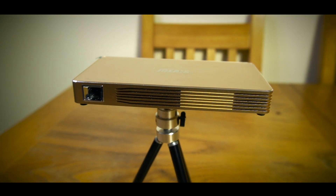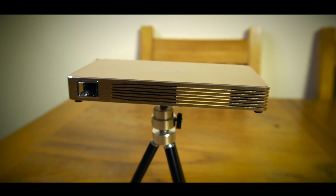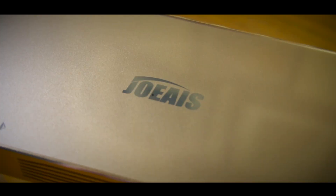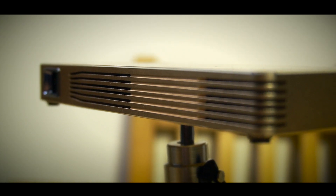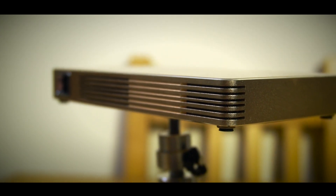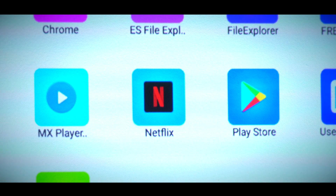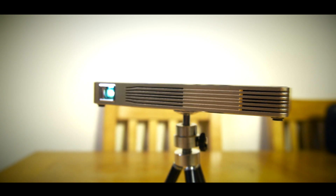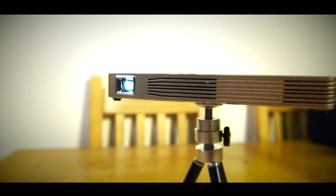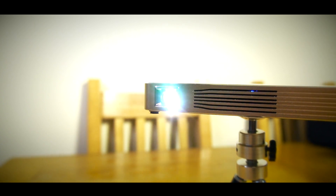Then I saw this little Joe Ace smart projector on Amazon Launchpad and they very kindly sent it to me to try out. It's smart because it's kind of like a Wi-Fi Android tablet but without the screen — in fact it's not much bigger than a smartphone. You can download apps to it and then use the projector part to view them. At the risk of sounding somewhat over dramatic, I'm hoping that it's basically going to revolutionize my Zwifting by giving me a completely immersive experience.